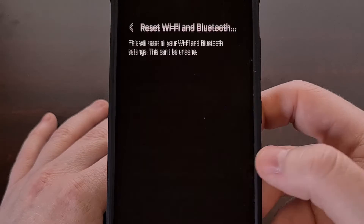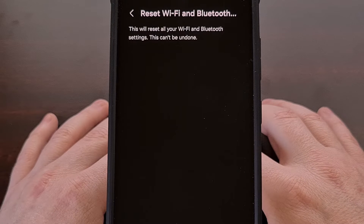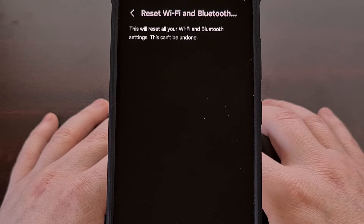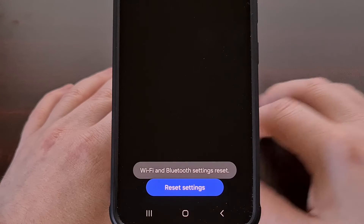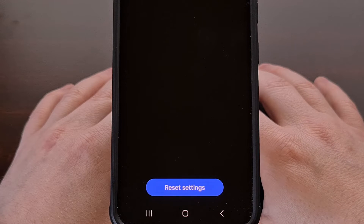This is basically like doing a factory data reset on your Bluetooth connections and Wi-Fi networks, so be aware that you will have to reconnect to those once this is finished. It doesn't take too long to do either. We're going to tap on the blue Reset Settings button at the bottom, and instantly we're going to be told that Wi-Fi and Bluetooth settings have been reset.